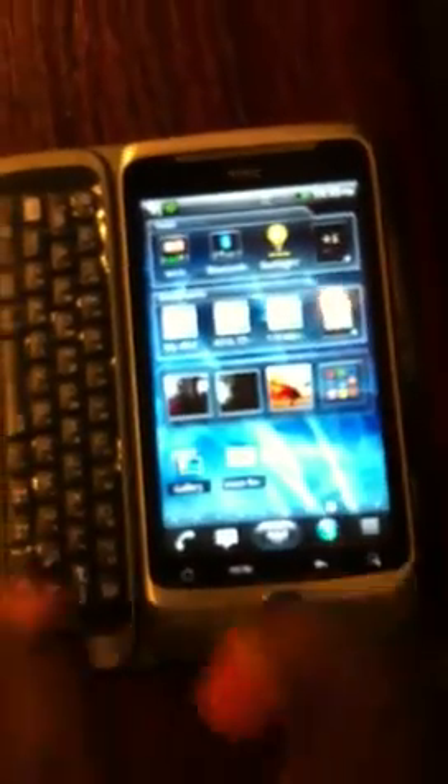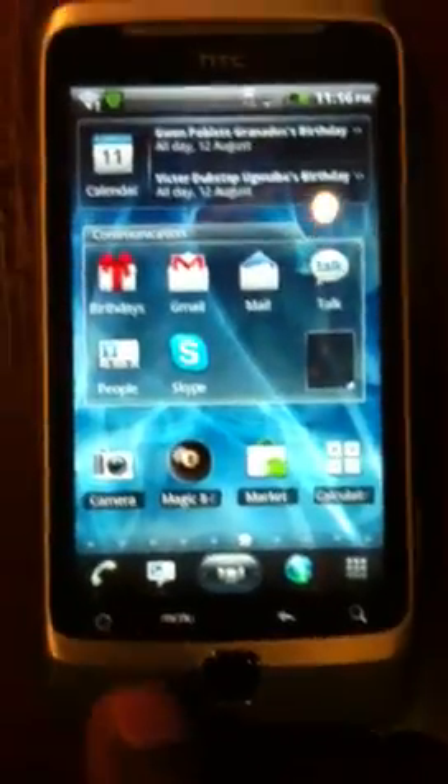It's a Desire Z and everything works. You can do landscape and everything. Now I press the home button — that gives me this scenario. You can turn it, rotate it, and that's what you've got with the app. It's about £9 to buy it on the Android Market.